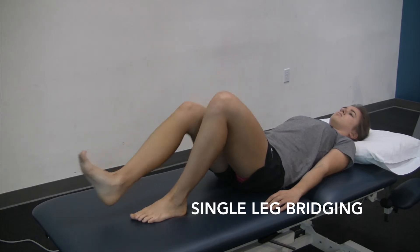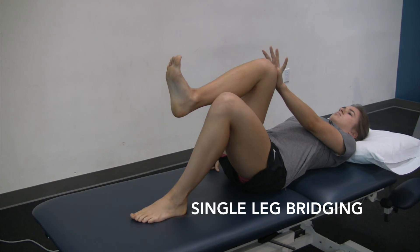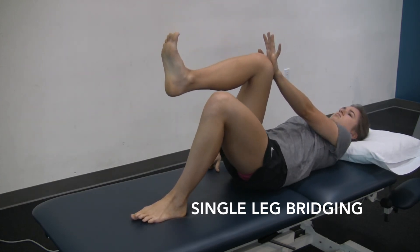You can get rid of the tennis ball and help to get the core to fire by bringing that knee up towards your chest, pushing the opposite arm into the knee in that diagonal pattern and keeping that force as the bridge occurs.